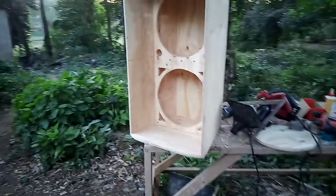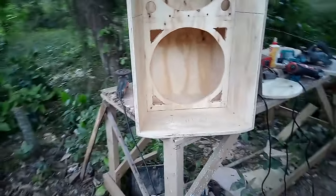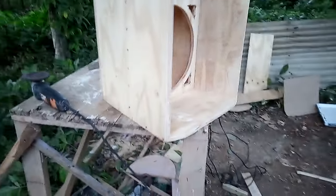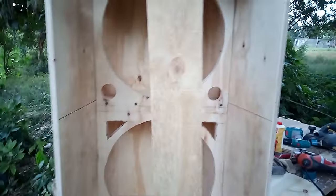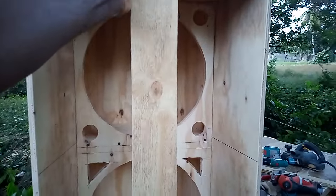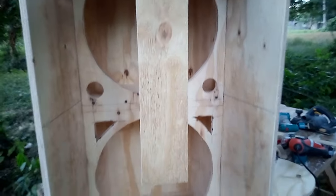The box itself is finished now. The only thing left to make is the front piece where the horn and the tweeter are going to go into. I'm gonna show you what's going on — it's gonna be a broader piece of board, right here in the front. Two tweeters at the top and two horns at the bottom.